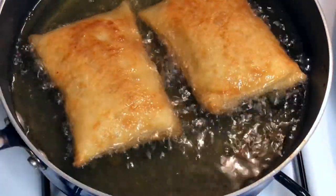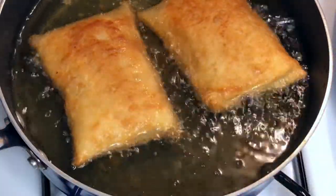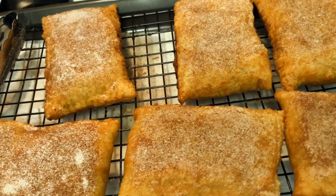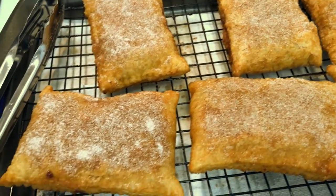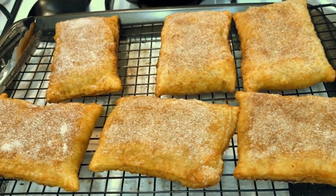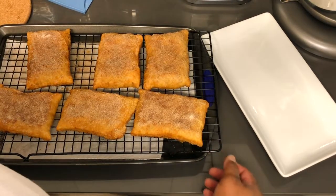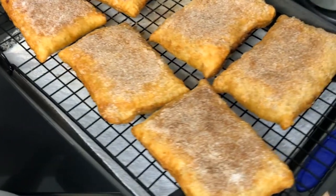I'm going to continue to fry these — two more to go — and do the same exact thing with the cinnamon sugar. Then after that we'll be ready to try these out and see how we did. Look at these — these are our finished McDonald's apple pies! They look amazing. Let's plate them and try!